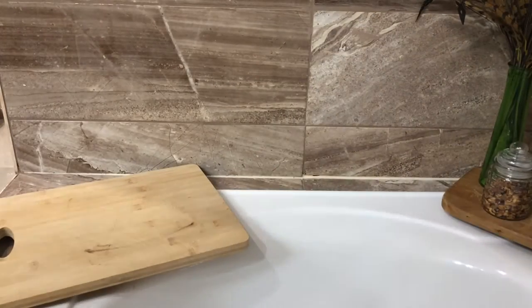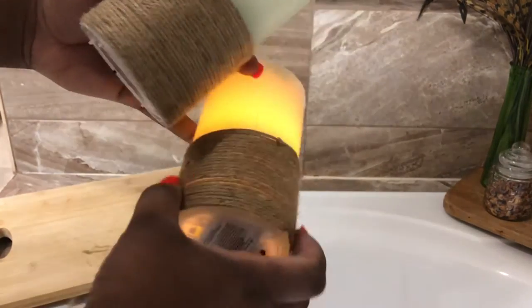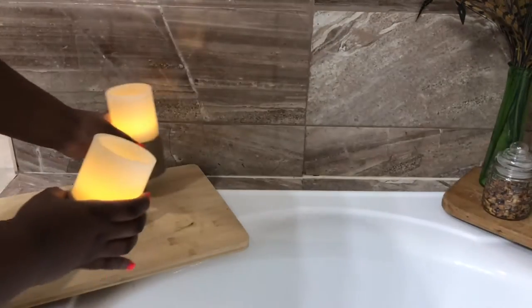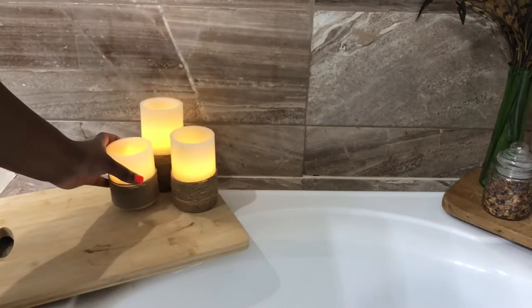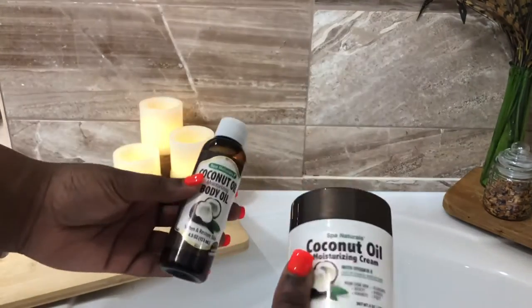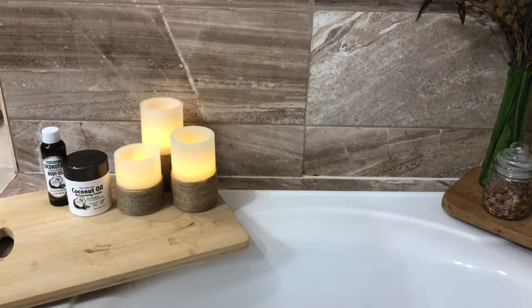On the opposite end, I've placed another old cutting board, and I've decided this is where I'll place my candles. I feel like men will probably not pay attention and will mess up with real candles — and we don't need your bathroom being set on fire. So you'll see that I'm using some battery-operated candles, which I think are much safer and they tie really well into my decor. Along with that, I've decided to use some coconut body oil and creams that'll be right at use for him after his bath to keep his skin moisturized.